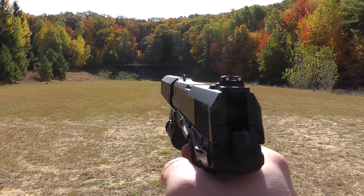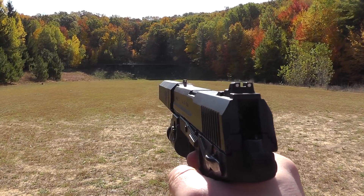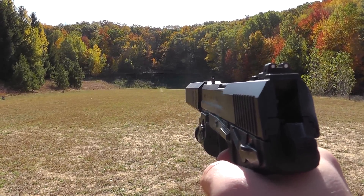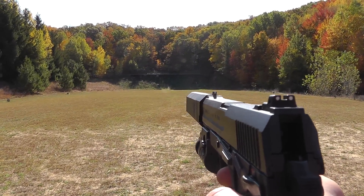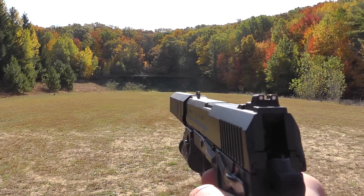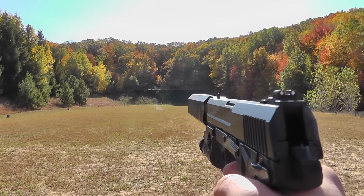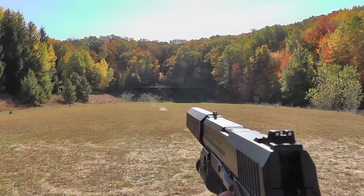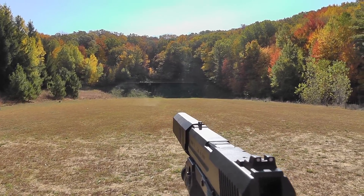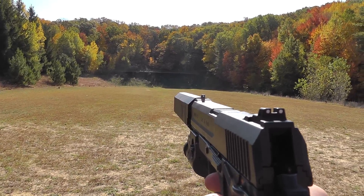Okay, so this is three rounds of Blazer 230 grain, dry. And then three rounds of Underwood 230 grain, this is going about 900. That went up a little bit. And then a couple rounds of the 230 grain PlusP Underwood, going 1,000. That really wasn't that much different.